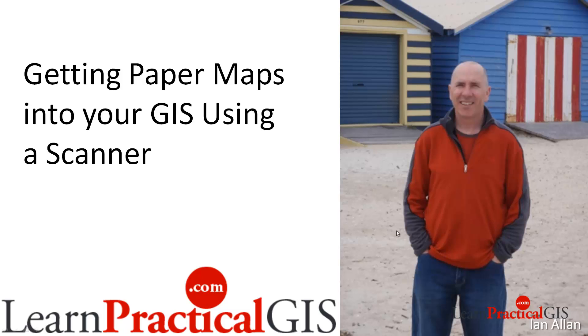Hi there, I'm Ian from LearnPracticalGist.com. In the previous video I talked about pulling paper maps into your GIS using a digitizer. Today I want to talk about pulling them in using a scanner.